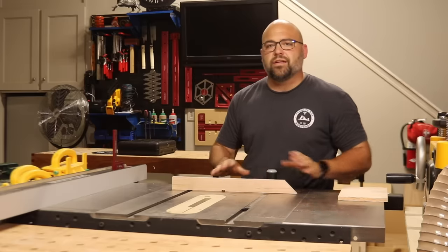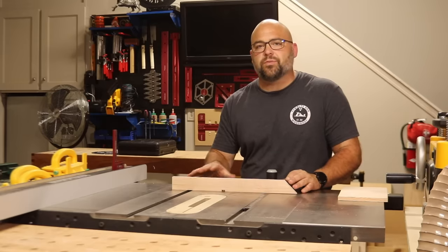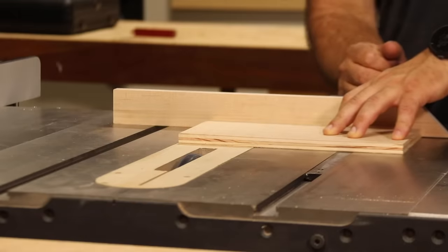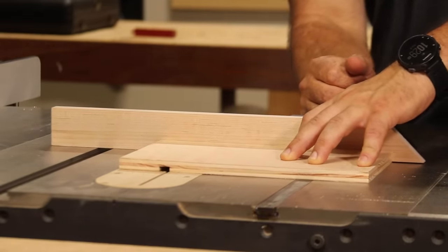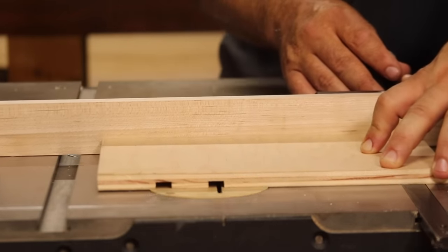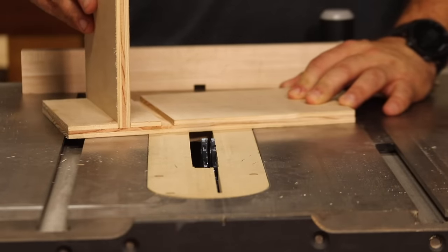The first thing we're going to need is your miter gauge, and on that miter gauge, attach a backer to it. This backer helps us in two different ways: it's going to help us push the piece through the dado stack safely with our fingers away from the blades, and it's going to help prevent any blowout on the backside of our work piece. When it comes to cutting dados, that's about as good of a fit as you can ask for.